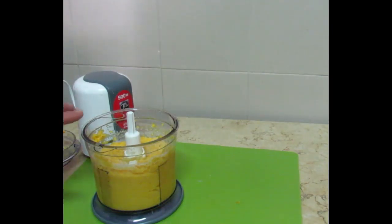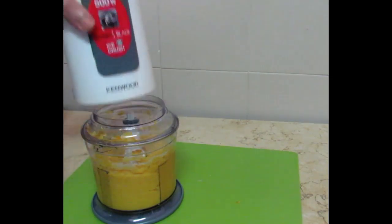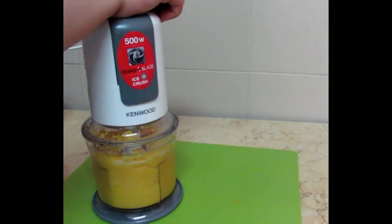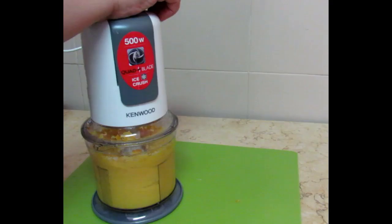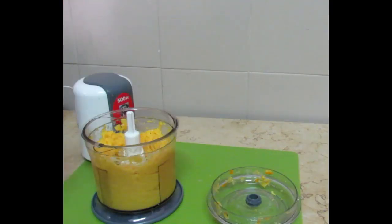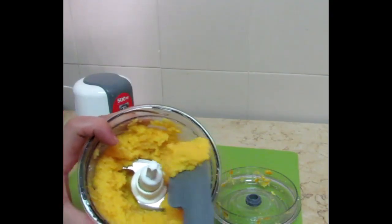The blender was off camera. I put all the lemon and orange pieces in it and blended into a puree. Now I am blending it a little more. Look at the close-up — it has become a paste.